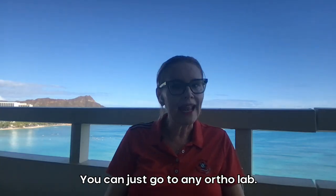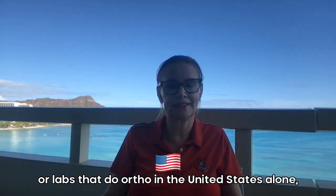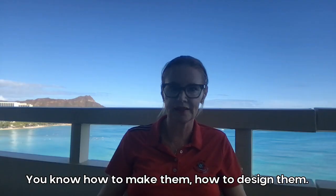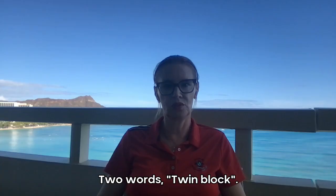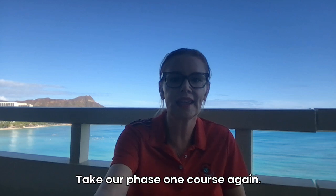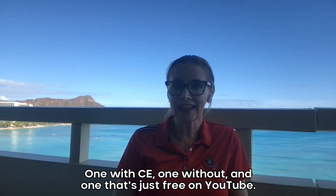You can go to any ortho lab — there are hundreds if not thousands of ortho labs in the United States alone — and ask for a TwinBlox. I have tons of content on TwinBlox: how to make them, how to design them. Go to my YouTube channel and put in the keyword TwinBlox, two words. Learn how to design a TwinBlox and take our phase one course. We have three different options now.